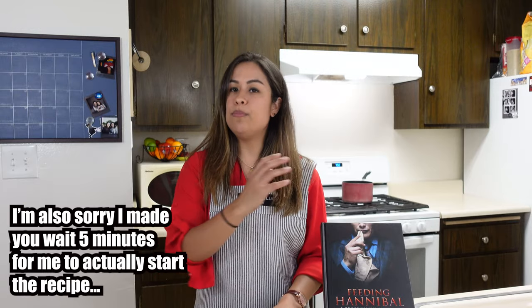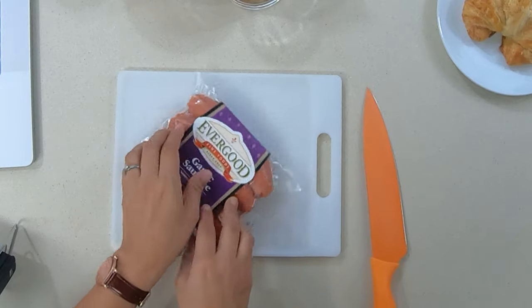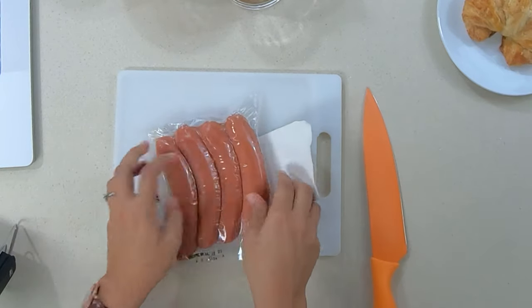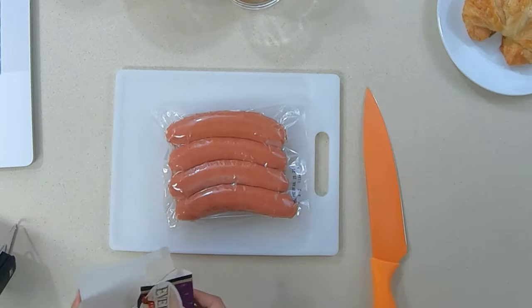Step one is going to be to boil some water. While the water is boiling I'm going to get the sausages out of the package and prep some of the other ingredients. So while the water is boiling, let's consider the importance of the first meal that Will and Hannibal are sharing together — Hannibal has literally gone out of his way to make Will a home-cooked meal and bring it to him in his motel room.